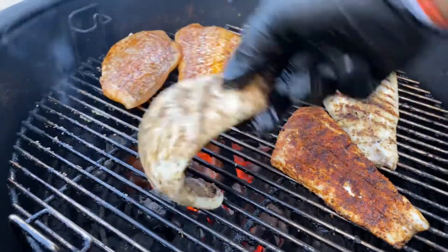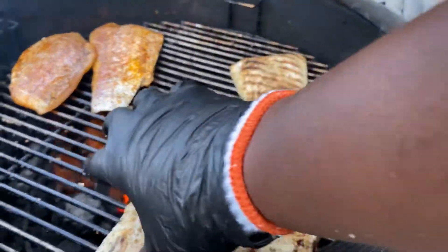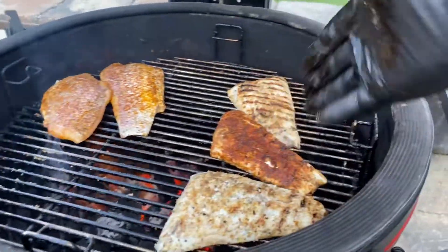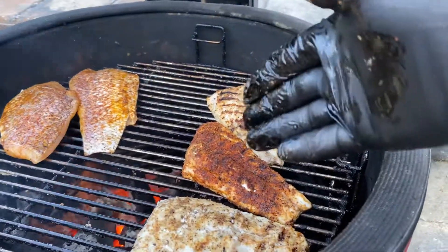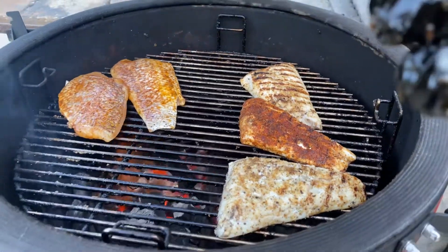This one still has a long way to go, but I'll move it here. We'll check the temp on these in a second. You don't want to overcook those — you don't want them to dry out. You want to be able to soak in a bunch of those good fish oils. That's good for your body.